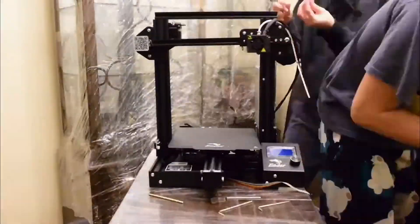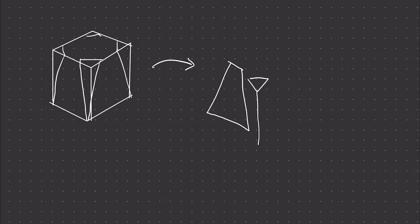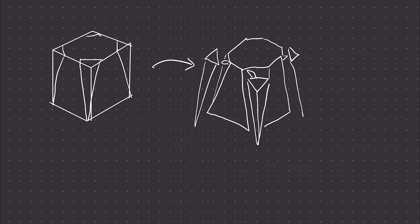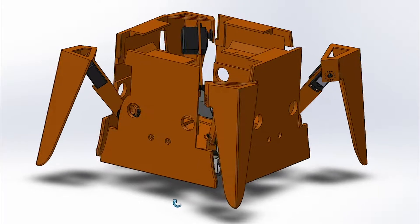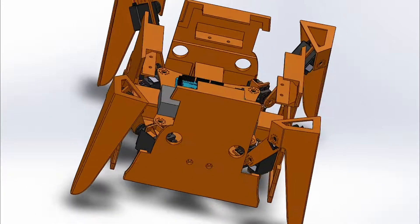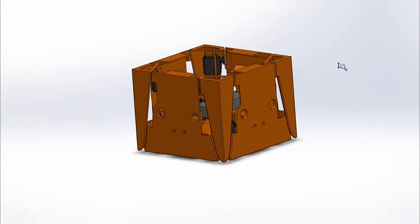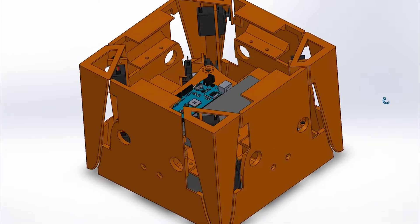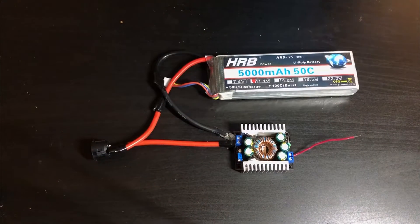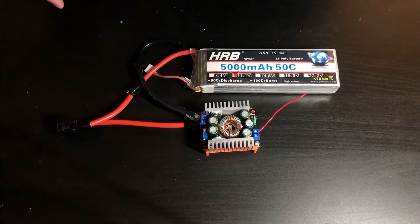I wanted this robot to look like a box when it tucks in its legs, sort of like how a turtle tucks itself into its shell. So when I was creating the 3D CAD model I had to design the legs to perfectly align with the walls of the box when retracted. I also needed to make sure there's enough space inside the box to mount the battery, motors, and all other electronics. The whole robot is being powered by a 5000 milliamp-hour LiPo battery, which I got from a previous project during my undergrad studies.